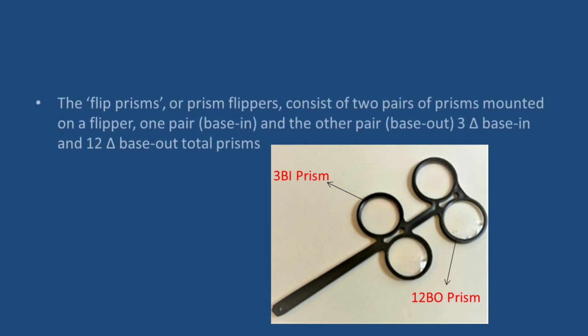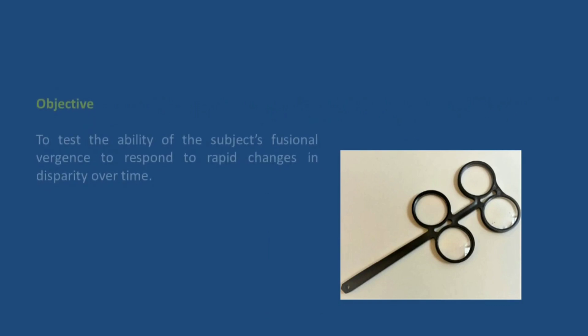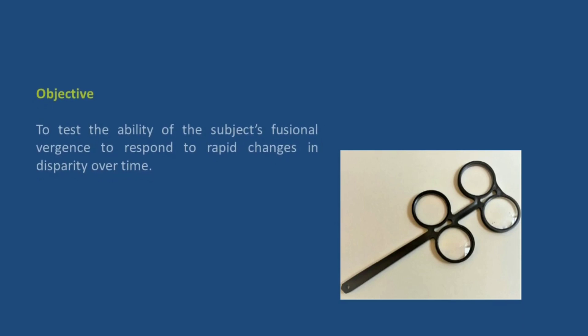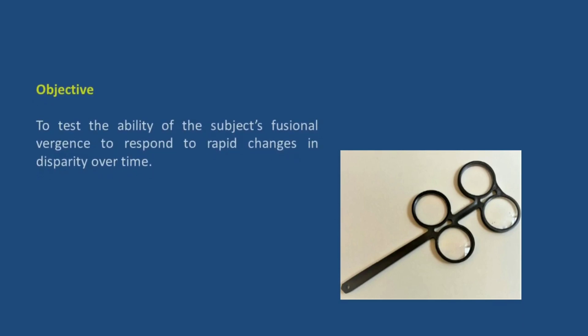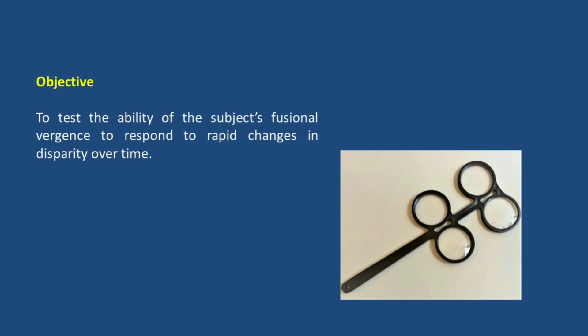That is three prism base-in and 12 prism base-out. The main objective of the versions facility is to test the ability of the subject's fusional versions to respond to rapid change in disparity over time.